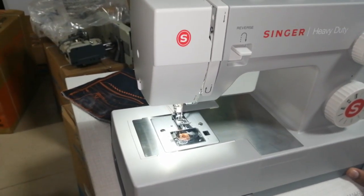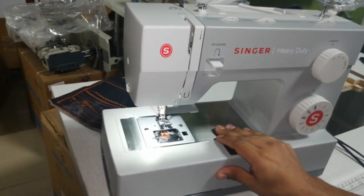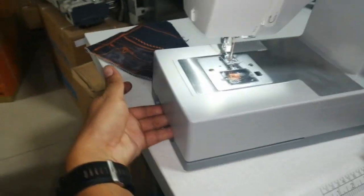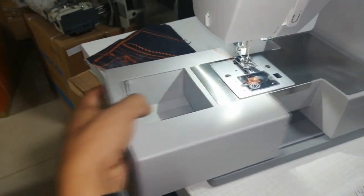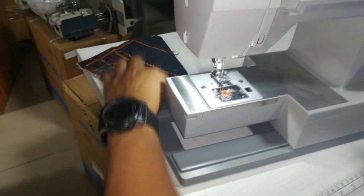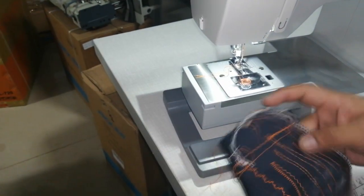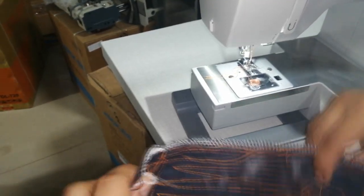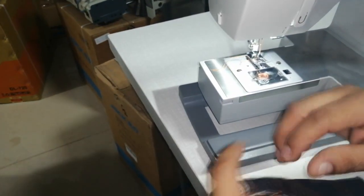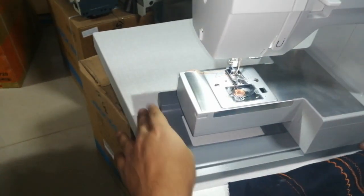Ahora, esta máquina también hace ojales — en 4 pasos, como les dije. Para hacer ojal, el proceso es el siguiente: esta tapita de acá, jalamos de abajo, y esto sale. Esto se utiliza mayormente cuando vamos a levantar la basta de un pantalón. Por lo general las bastas vienen cerradas. La basta ingresa acá, da la vuelta — más práctico. Eso se llama brazo libre.